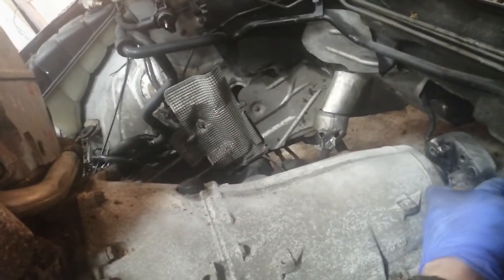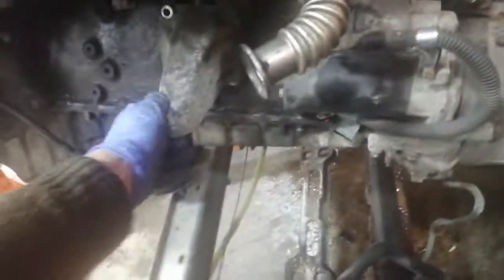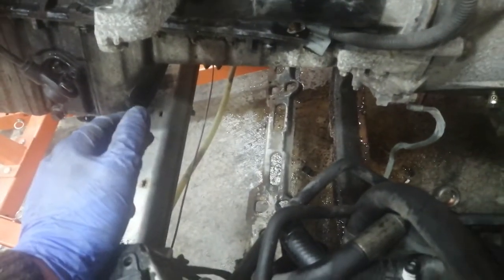I forgot the heater matrix pipe, so the whole engine was pulling sideways. I thought at first, even though I had taken this bolt out, that was the reason it was snagging on me - and maybe it possibly was part of it.